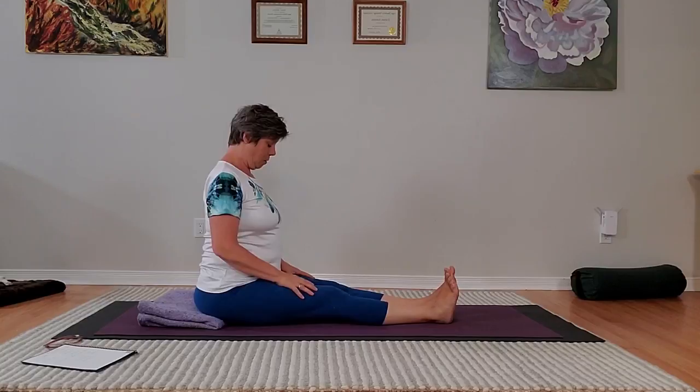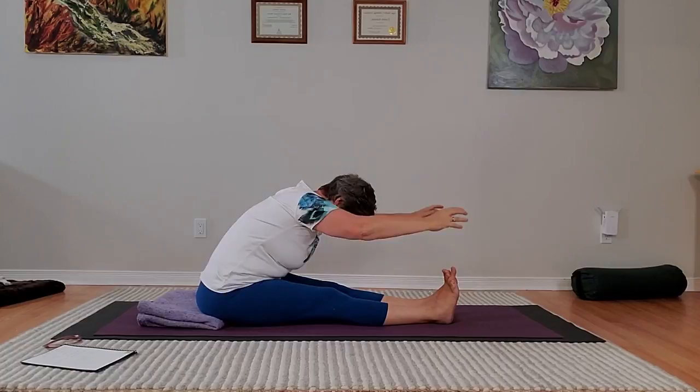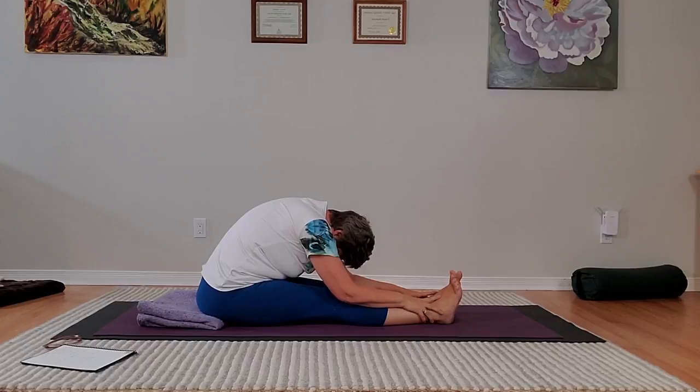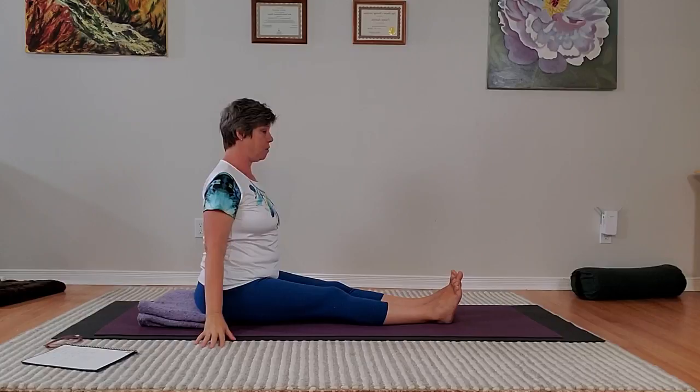So sitting comfortably with a long spine, exhale to prepare. Inhale, sweep your arms up, always observing your best position. Exhale, hinge first, and then flow forward, relaxing the neck and head, and stay for a breath. Clear pauses. Inhale, sweep your arms up and out, whatever you need for your body, and then exhale, lower the arms.